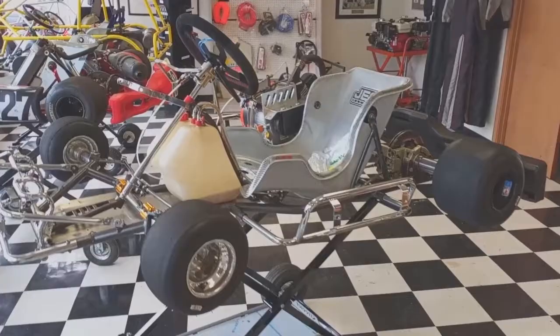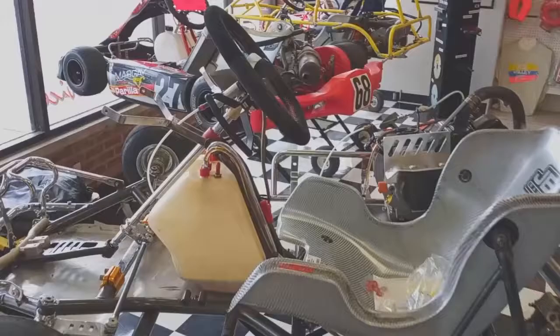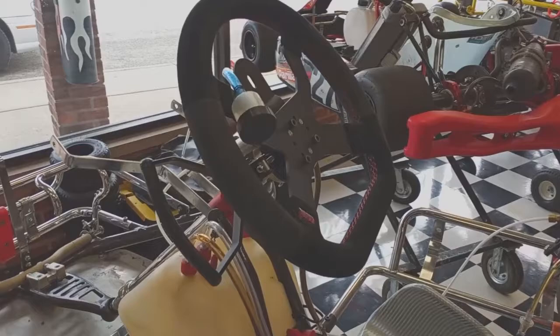Hey everybody, welcome back to Off Camber Karting, this is Cory. Today we're going to look at a hand controlled go-kart. This is a Cosmic Kart that's been retrofitted with hand controls made by TechnoKart. It's a really cool little setup that goes underneath your steering wheel and onto the steering hub.